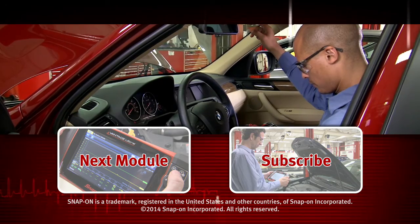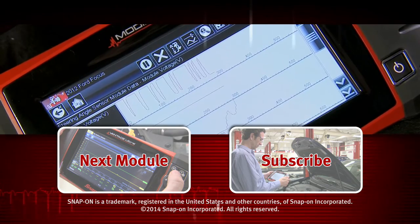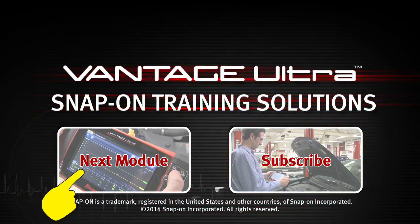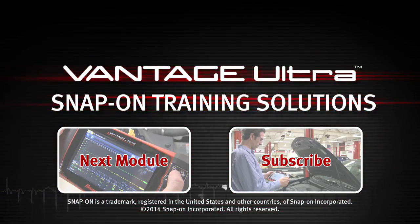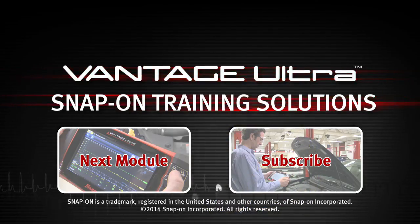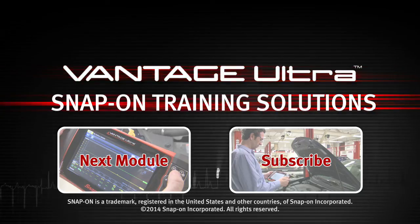Snap-on is dedicated to helping you get the most out of your diagnostic tool and keep your customers happy. Click here to watch the next module in this training solutions series. And be sure to subscribe to our YouTube channel so you don't miss the next great product from Snap-on. We'll see you next time.